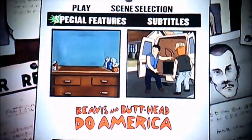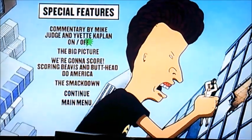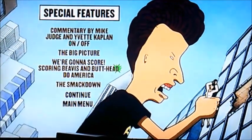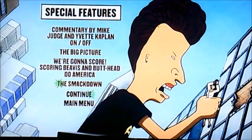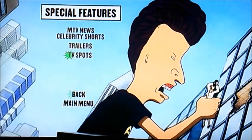And now moving on to special features. So yeah, it's got commentary by Mike Judge and the other cabin. The Big Picture, Scoring Beavis and Butthead Do America, The Smackdown, MTV News, Celebrity Shorts, Trailers and TV Spots.